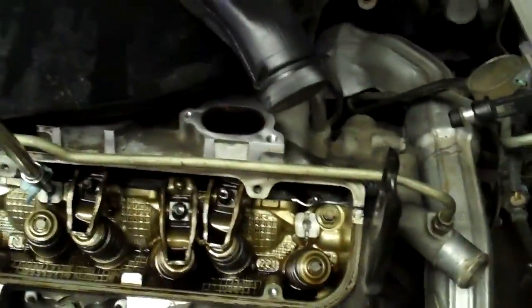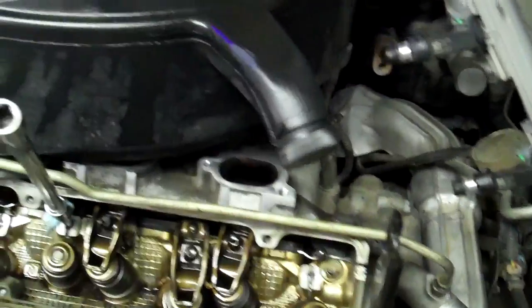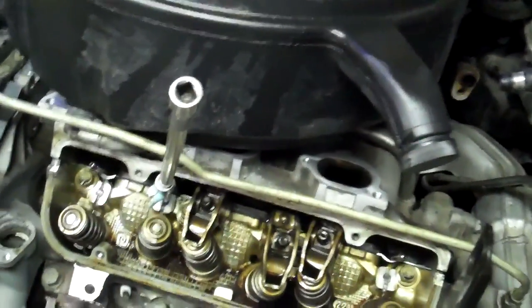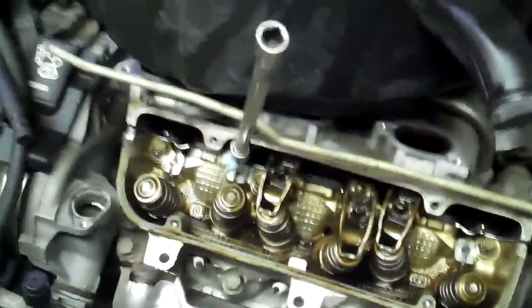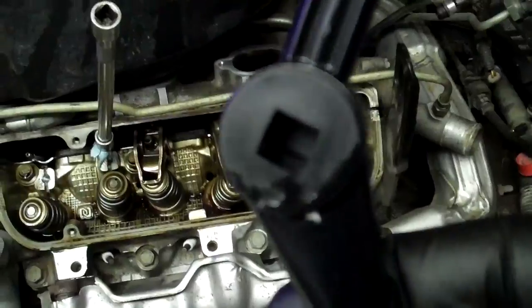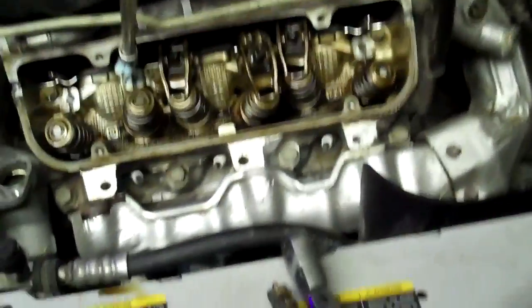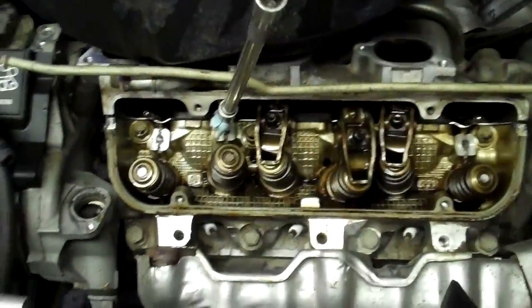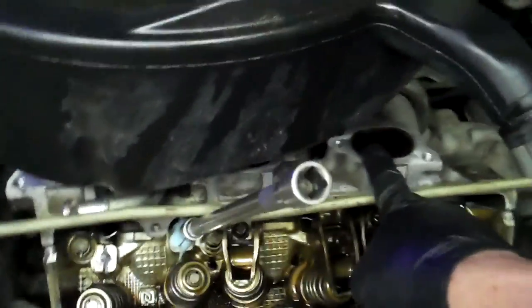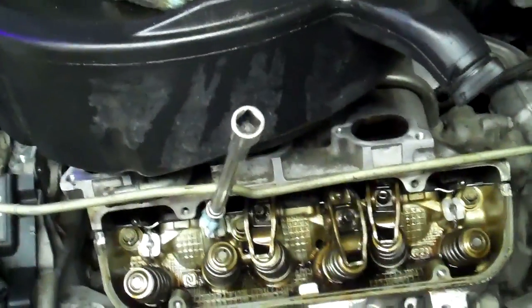So I'm stuck. I already put in the Permatex right stuff to seal up along the bottom, so I had to put the top on. But then once you go to do a helicoil, you don't have room to do it. I've got a bracket here, I've got a pipe here, I've got the intake manifold, and I would have to tear that off again.